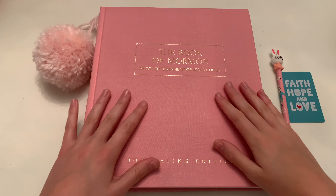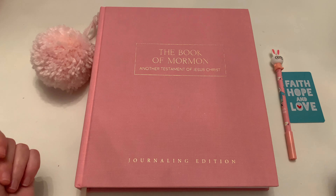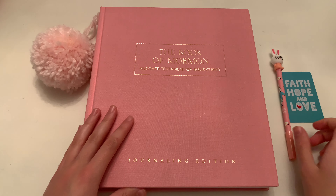Hello, my Marigold girls. Today in this video, I will be doing a journaling page in my Book of Mormon journal by Line Upon Line.